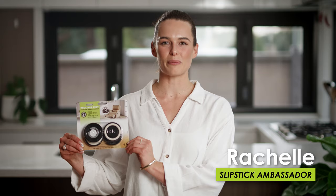Hi, I'm Rachel. Today I'm introducing you to Slip Sticks Gripper Foot, exclusively designed for recliner chairs.